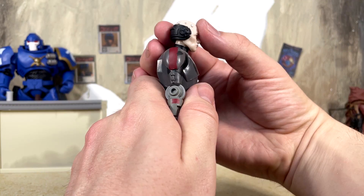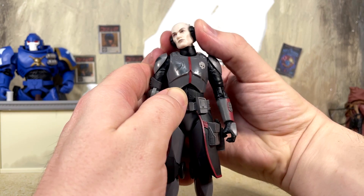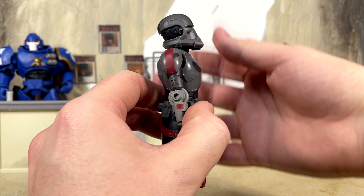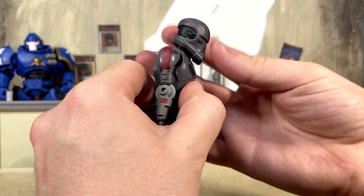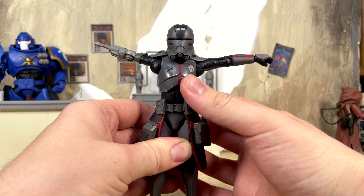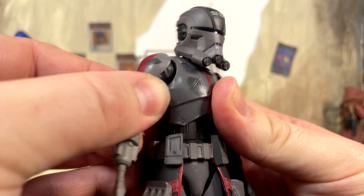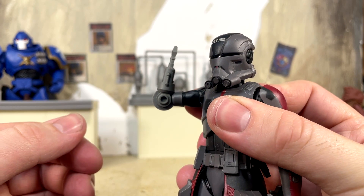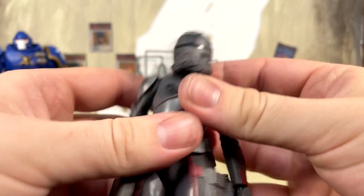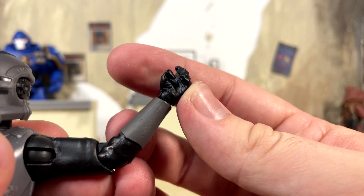Helmet off: Echo can look up very far, look down a decent amount, and we get full rotation side to side — tons of attitude from Echo, very important. With the helmet on you can still look up and down with a great range of motion and rotate all the way around. His shoulders move out very far — you can see them kind of scrunching up with the soft shoulder pads — and they do rotate around. He has butterfly joints, along with a single jointed elbow that gives you a little more than 90 degrees. We do have bicep swivel on that arm.